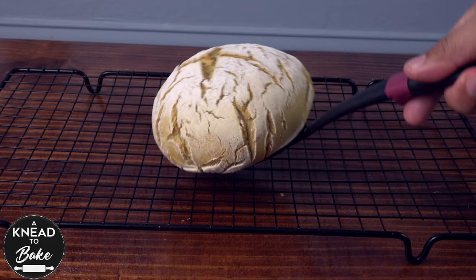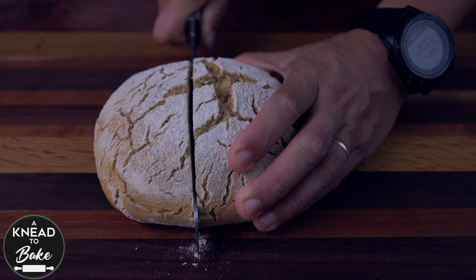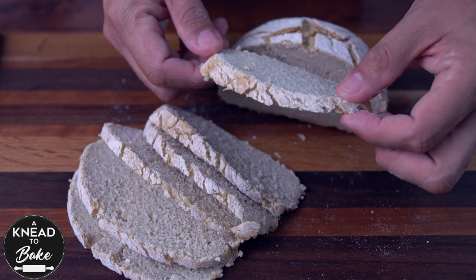As soon as you take the bread out of the oven, place it on a cooling rack and wait a couple of hours before slicing it. This bread has a very soft crumb and a very crunchy crust. It is indeed a great substitution for any regular sourdough bread if you cannot eat gluten at all.